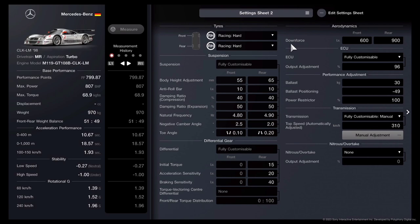Toe angle is going to be 0.10 outward in the front and 0.20 inward for the rear. For your differential, initial torque is going to be 15, acceleration sensitivity 20, and braking sensitivity 40. For downforce, it's going to be 600 in the front, 900 in the rear. Your ECU is going to be set to 96%. Then your ballast to 30, and your ballast positioning negative 49.